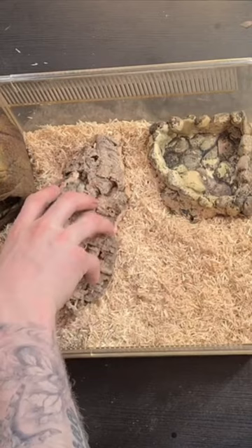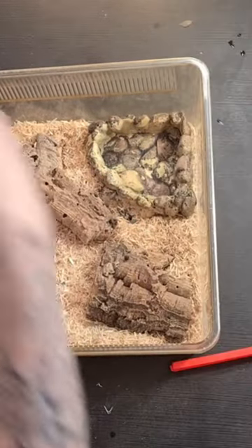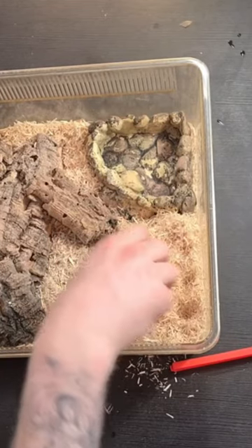To fill out the enclosure I will add some cork bark as enrichment. This will make great hides for the snake. I also decided to hide this hide with some snake bedding. I think this looks really cool.